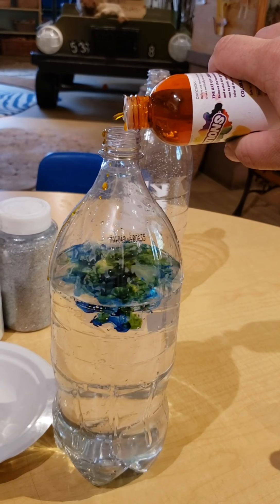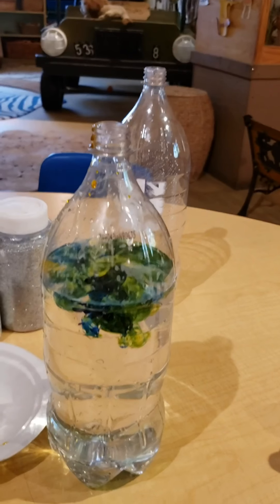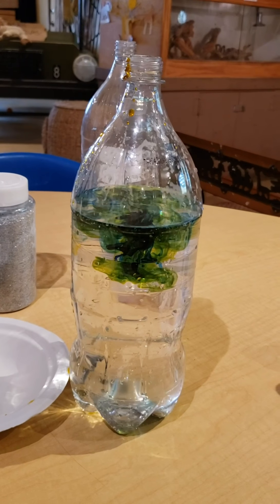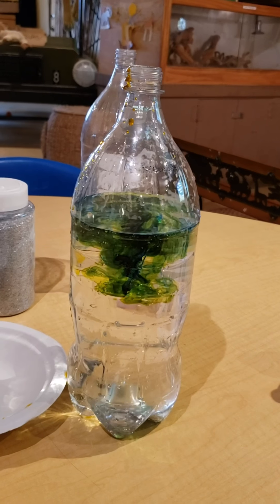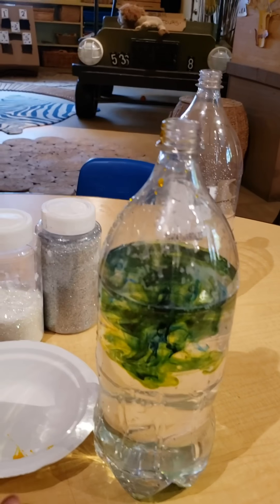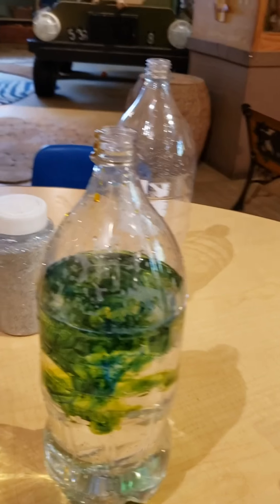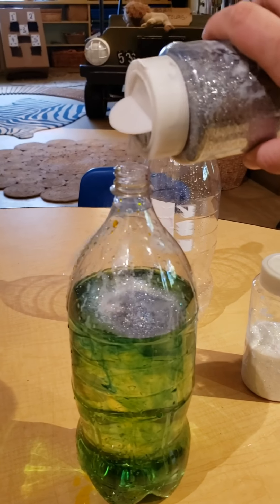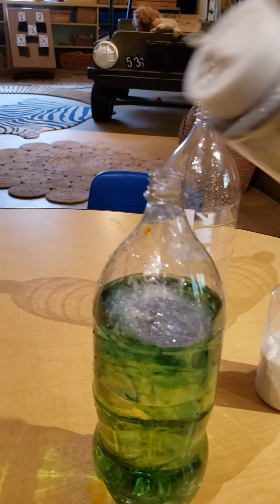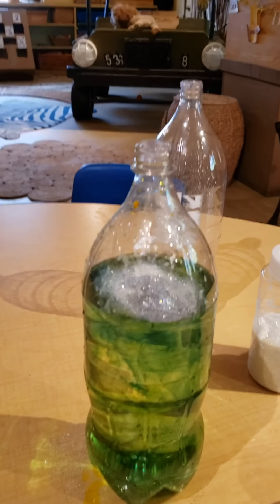And some yellow — oh, dripping, dripping! It's starting to mix. Do you guys see what color it's making? Blue and yellow mixed together... Let's add some glitter! You guys want to add some glitter to this? We'll add some glitter — oh, sparkly!